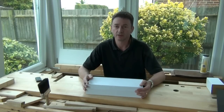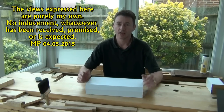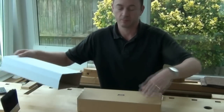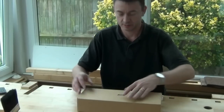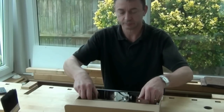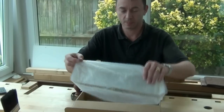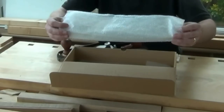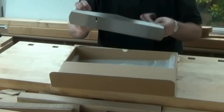I wanted to show you this new plane that I've just picked up. It's a Quangsheng low-angle jack plane and I'm mostly getting it at a good price in a sale. So let's take a look straight out of the box. There's a corrugated cardboard outer sleeve and corrugated cardboard box itself. Here's the plane — I have taken it out before. It came wrapped in a plastic bag with some rust preventive oil on it, wrapped in bubble wrap, and as far as I can tell it sustained no damage during transit.